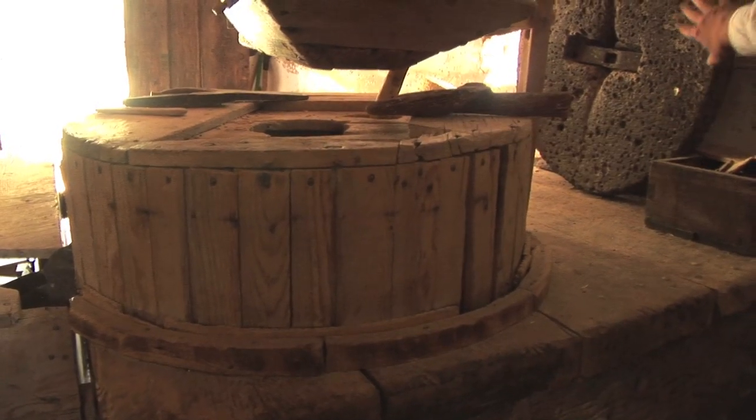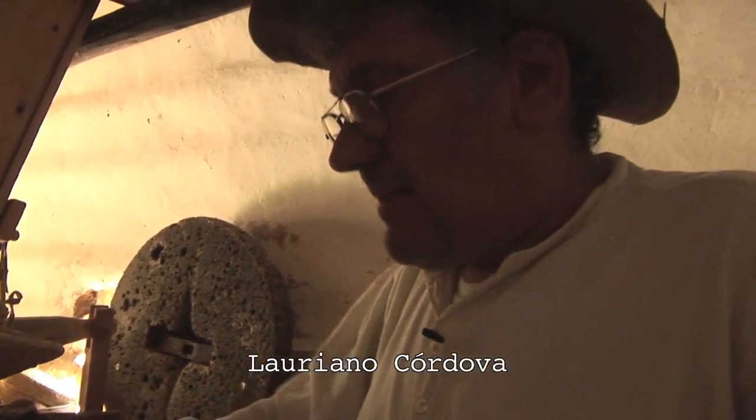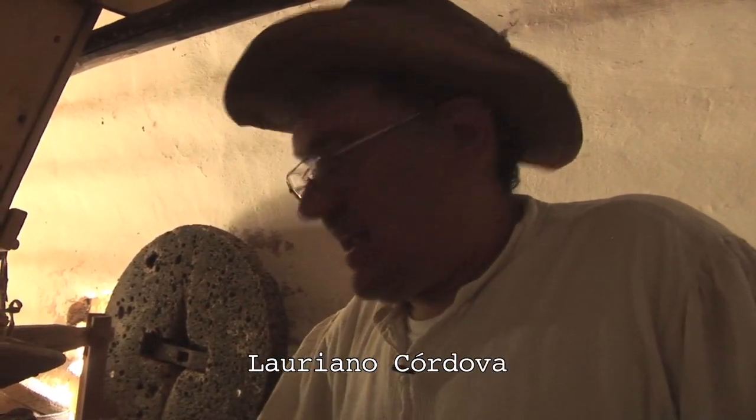There's a millstone like this inside this casing. There are actually two stones. The bottom stone is stationary and it's embedded on the bottom, which doesn't move, and the top stone is the one that moves and does your grinding.